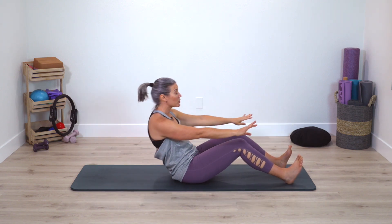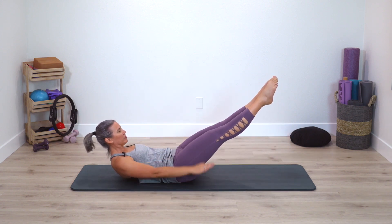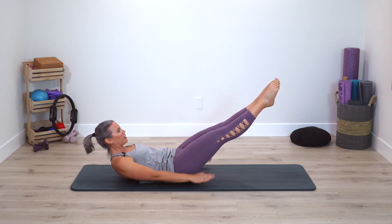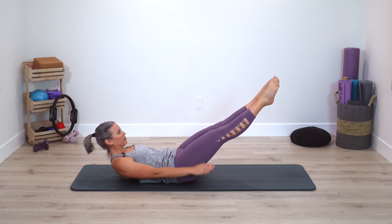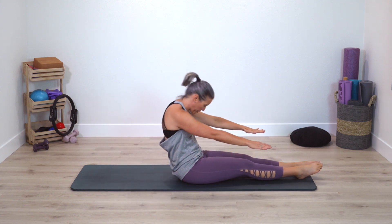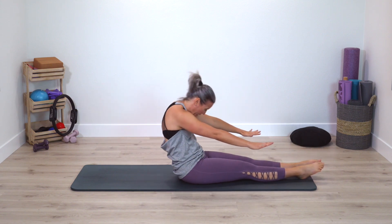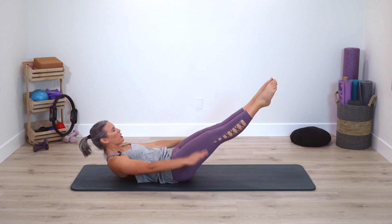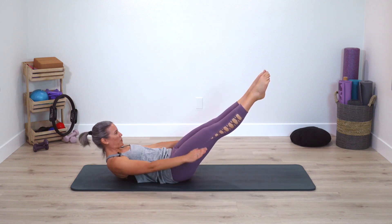Reverse roll back into the lower spine, pause — Hundred of your choice, pump the arms. Deep breathing, strong legs no matter where they are. One more deep breath here. Take the feet down, roll yourself up. We're going back into the Hundred — that was just part of it — roll right back down. Hundred of your choice, pump the arms.